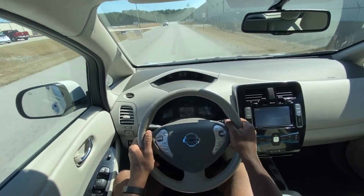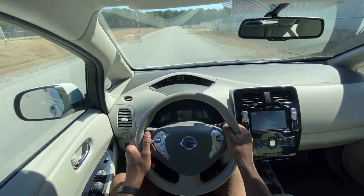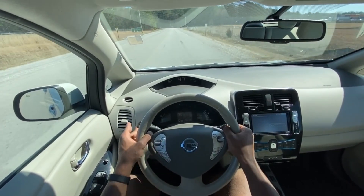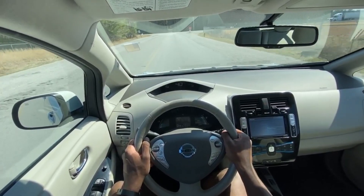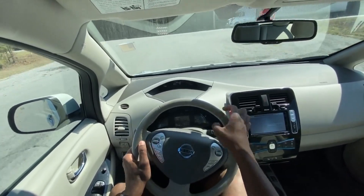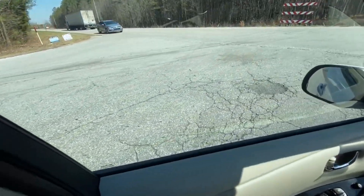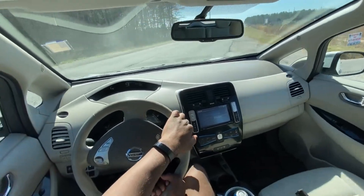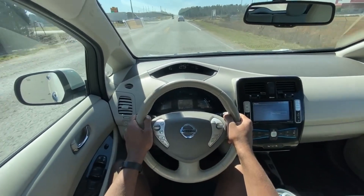Honestly, in my opinion, it's not worth that. If you want something like that, then go for a Tesla or a Mach-E or something that's more performance-oriented. But this is really, really a great practical electric vehicle, in my opinion. And one of the most practical ones you can buy would be a Nissan Leaf.